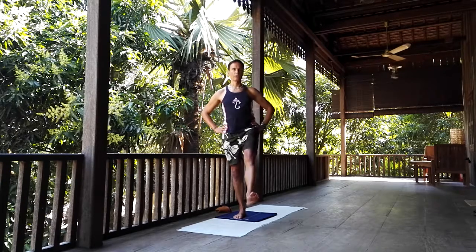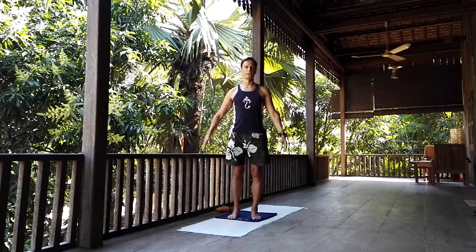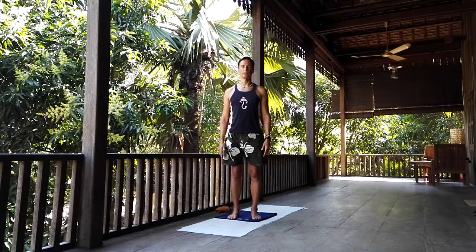And when you've held for long enough, bring the foot to the floor and relax the arms to the sides of the body.